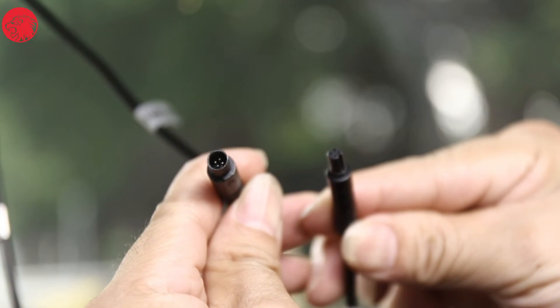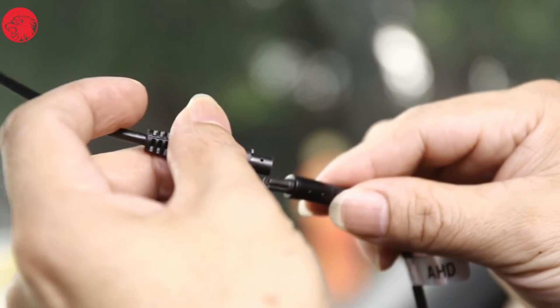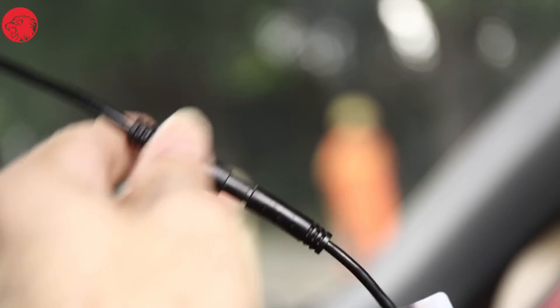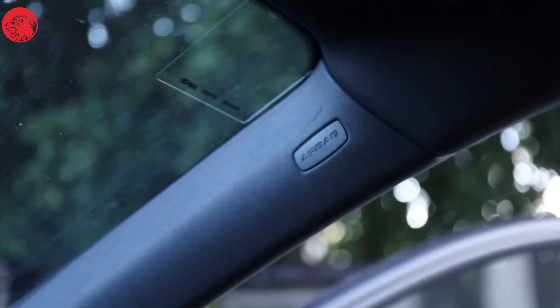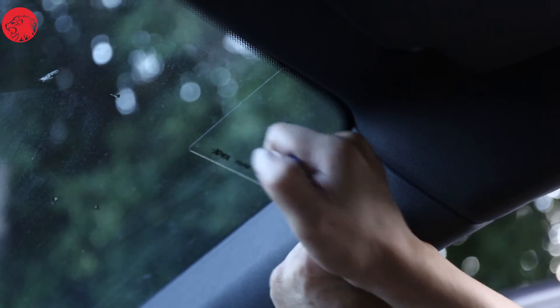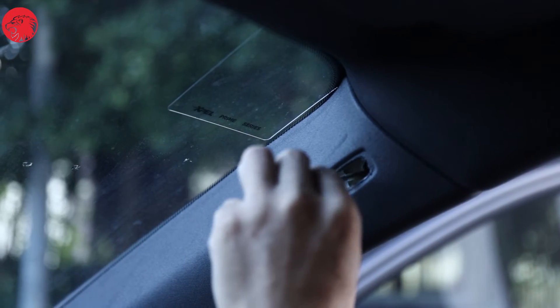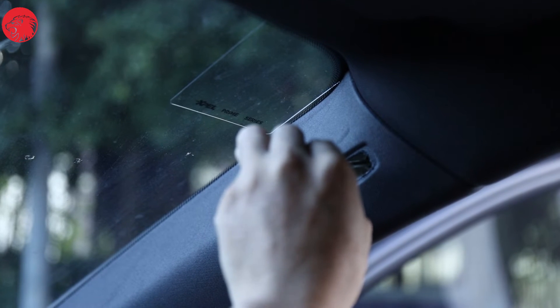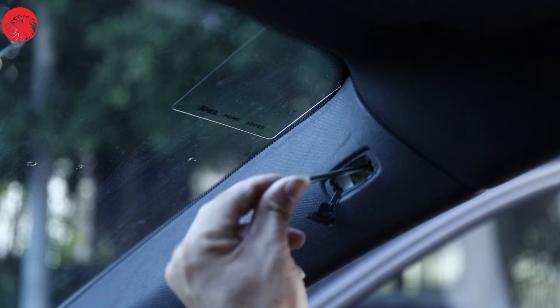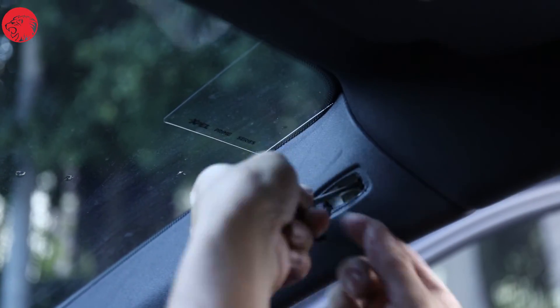First, find the rear cam plug from the front cam end and connect it with the rear cam extension cable. The extension cable is about 5.5 meters, which is enough to wire to the trunk. Hide the wire in the gap in the roof. Second, we wire to the A pillar. Open pillar A and note that there are airbags here — please operate carefully. Use the pry tool to open the small lid with 'airbag' written on it. There is a torque screw inside that you need a tool to turn out. Rotate counter-clockwise to remove it.